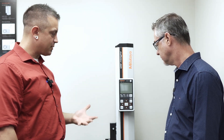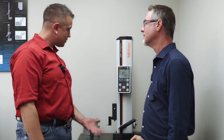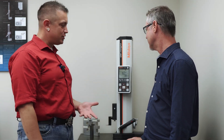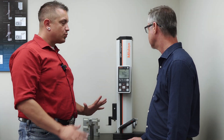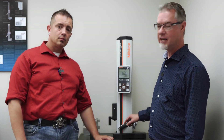Where does this fit into my inspection cycle in the shop? Thanks for coming to talk a little bit about the QM height gauge. We're going to tell you a little bit about it so you know if this gauge fits into your shop or not. What kind of features, where does this fit? What kind of range? Give me a little overview. So this is the Mitutoyo QM height linear height gauge.